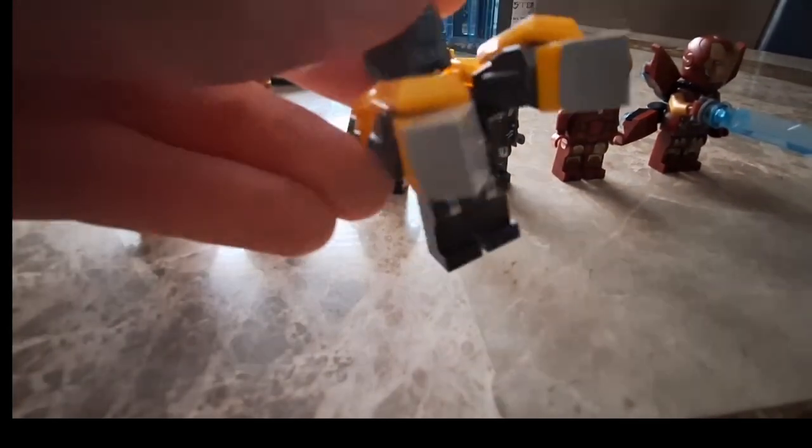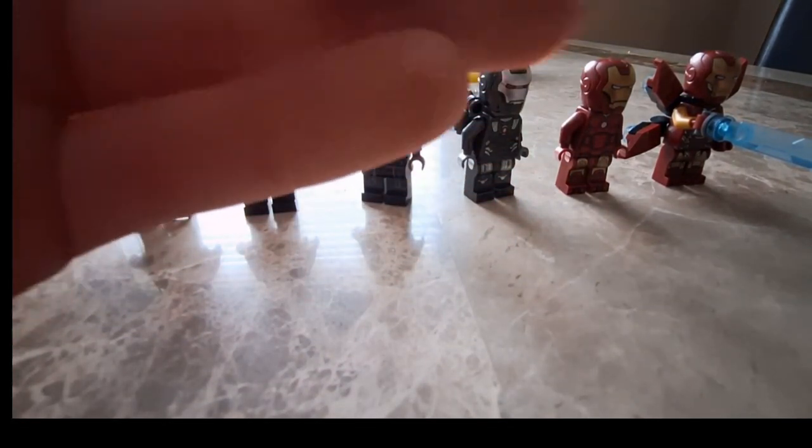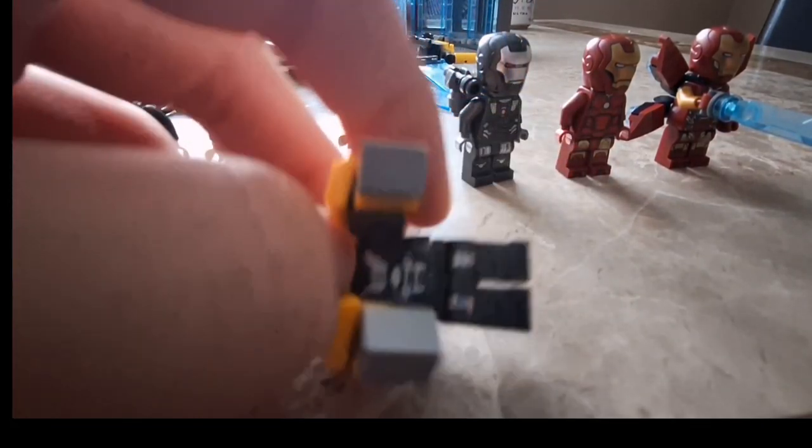Next up, Mark 25 — as you can see, it's like these giant fist gloves made up of yellow and gray pieces. It looks accurate to the picture. It has this yellow armor plate as an additional piece — it flips up and there's a hologram display.